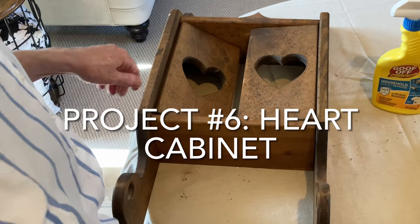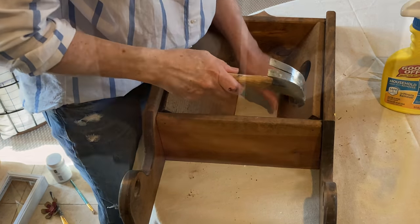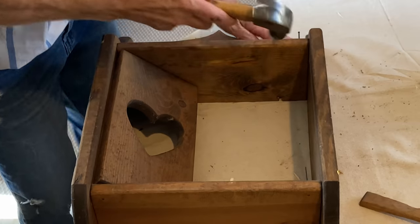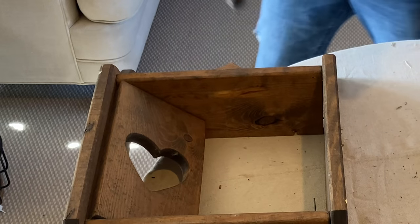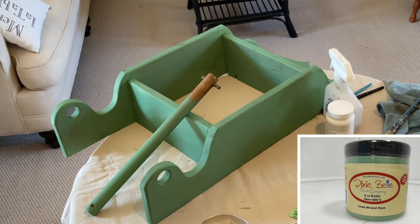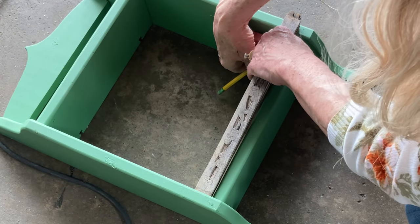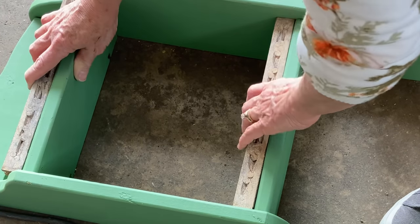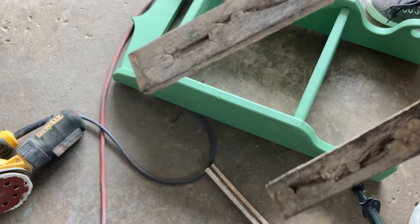I thought the Wisconsin Goodwill prices were high, but I got this heart cabinet for only $3.99. The doors were actually nailed in, so I pounded them out and removed the rather long nails. I then painted the cabinet with two coats of Dixie Belle paint in Kudzu Green and distressed the edges with sandpaper. The cabinet was rather plain so I decided to add some decorative trim. You might remember this trim from a previous video — to make it thinner, I sliced it in half on my table saw.